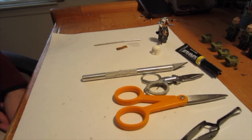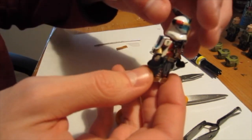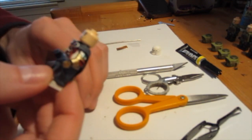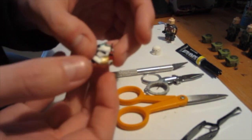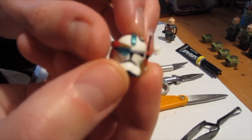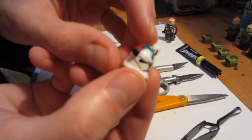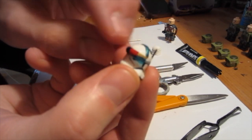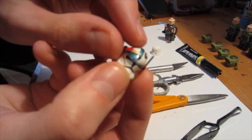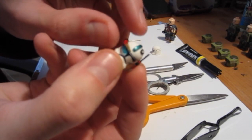Hey everyone, this is NobleArtist here and today in this tutorial I'm going to be showing you how to make the magnetic rangefinder. Someone left in the comments that it's like one of the scouters from Dragon Ball Z, which is probably closer to what it is than an actual rangefinder, but this here is a breakthrough in Lego custom technology. This was the last custom that I made and it had this magnetic rangefinder, which in my opinion is a lot better than the other ones.